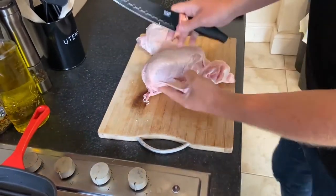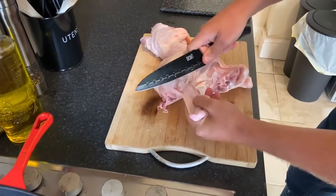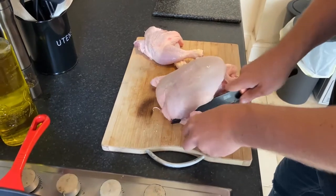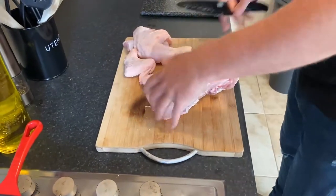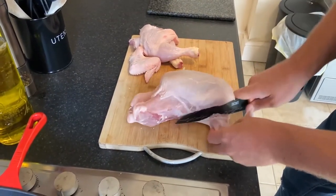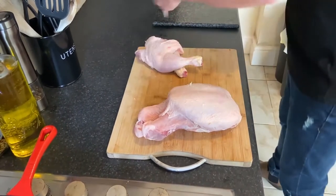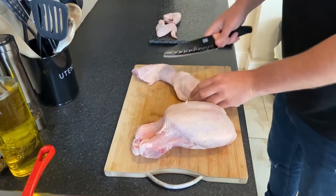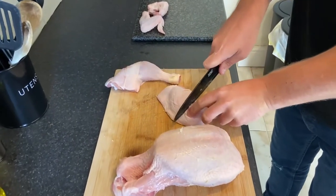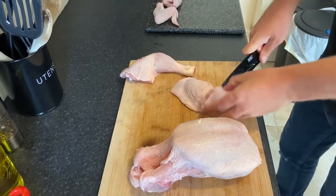Now for the wings. You want to find where the bone is. One wing — find where the bone is, go round. Two wings — you want to find the bone. There — put some pressure on.